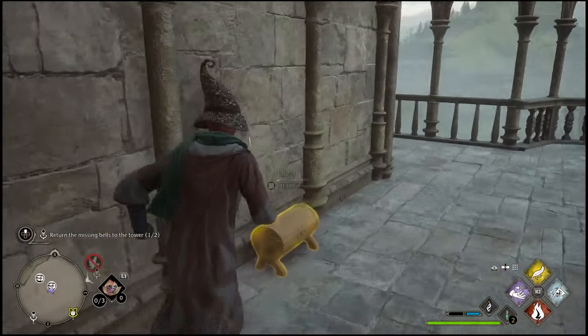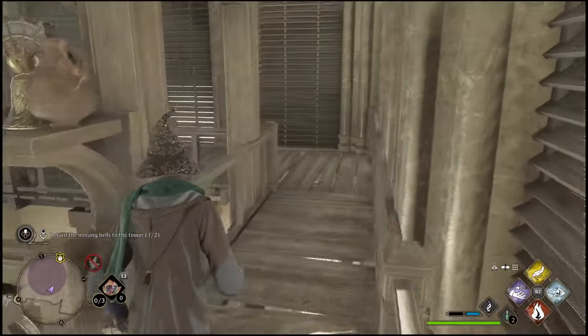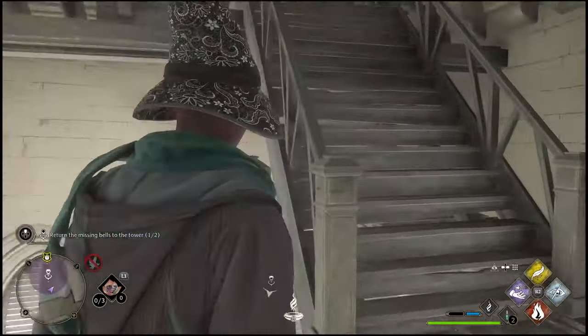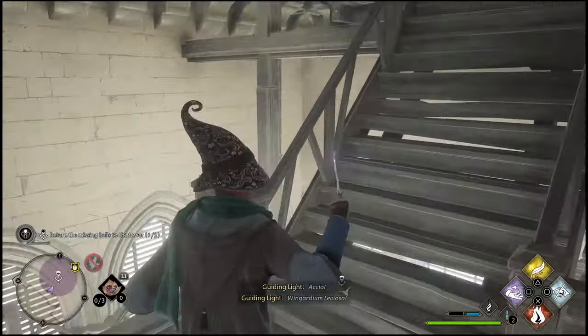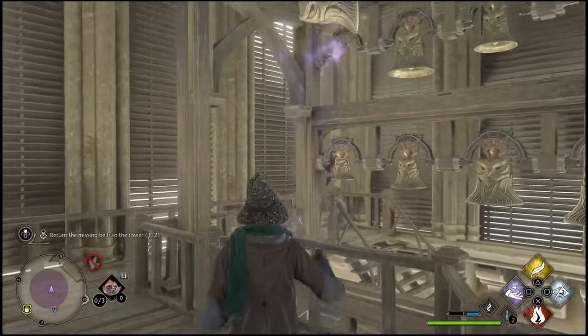Once you've collected everything, you can go back into the bell tower. I'll show you exactly where to find the second bell. As you're working your way down or back up the stairs, on the third floor right above the bells, you'll notice there is a little platform next to the staircase. This is where you're going to find that second bell hidden away back there. Simply grab it and connect it to the set of bells, and you will complete the side quest.